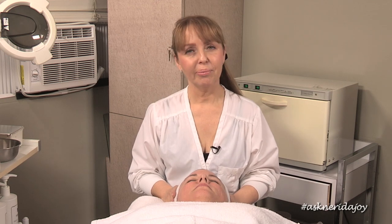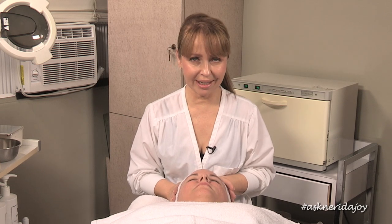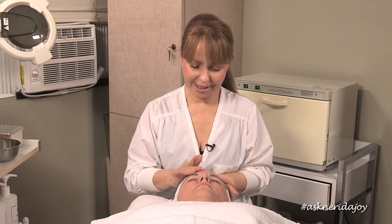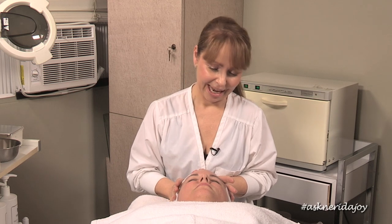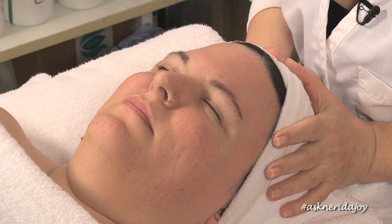Hello and welcome to another Ask Nera DeJoy video. I have a new model with me today and her name is Katie. I haven't seen Katie's skin before under the lights, so you're looking at it all with me for the first time. I'm going to cleanse off her skin, have a look, then bring the lights over, put some goggles on, and just see what we're going to be doing. Her skin feels super, super dry right now.